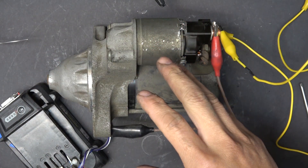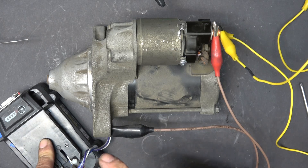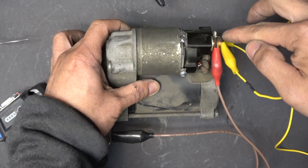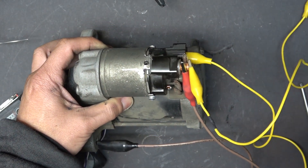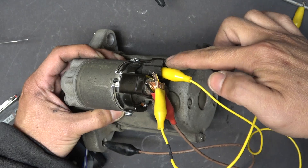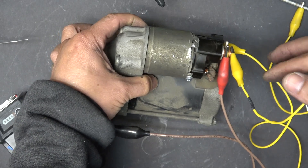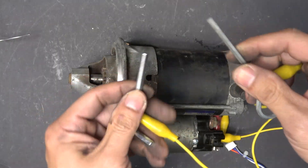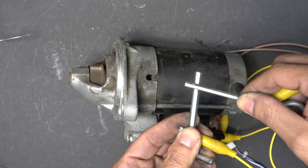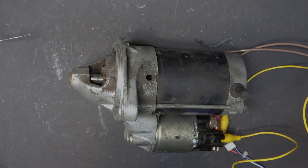Before we hook this up to the car, let's do a bench test first to make sure it works. I have my 12-volt battery here: the negative terminal goes to the case, the positive goes to the big terminal. Then we just need to connect between the main terminal and the small terminal to turn on the unit — I have two yellow wires for that. Touch the two yellow wires together... it's going to spark... and there it is! Pretty cool. And that's all for now. Thanks for watching, and I'll see you next time.